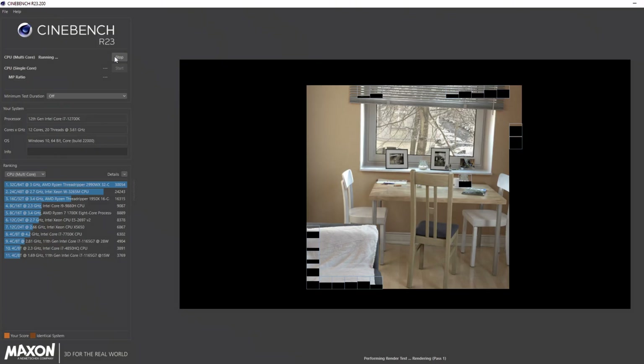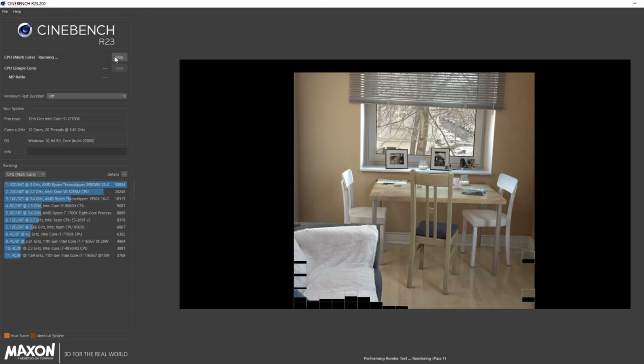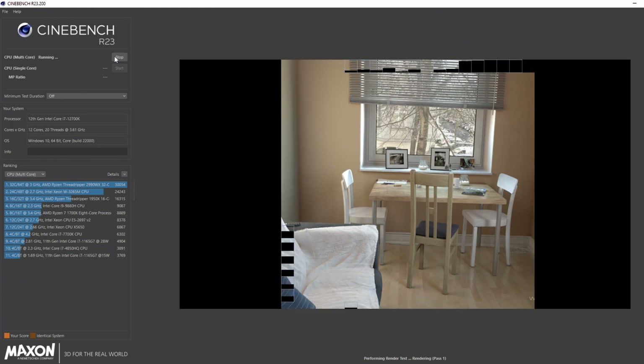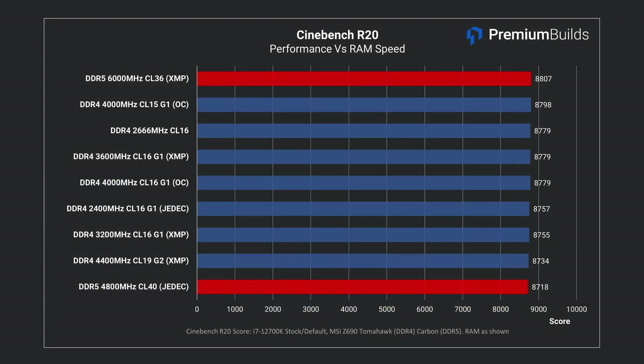Let's dig into our results. We tested our RAM configurations on Cinebench, a popular CPU benchmarking tool which involves rendering out a scene. This test is simply not responsive to RAM speed. In both Cinebench R20 and R23 there's enough noise that the order of results is essentially meaningless. In Cinebench R20 the DDR5 RAM bookends the charts with XMP off and XMP on, and that's perhaps as much as you can deduce — that applying an XMP profile might help things a tiny amount.